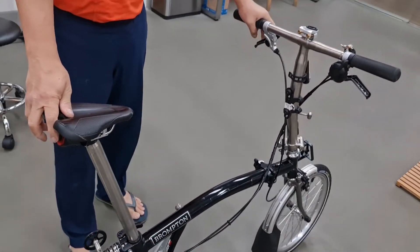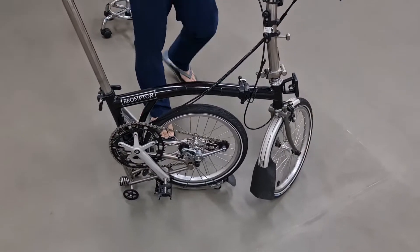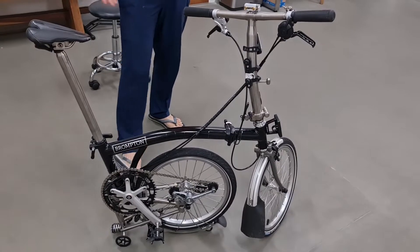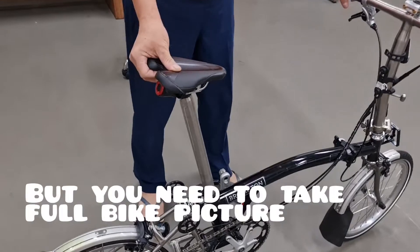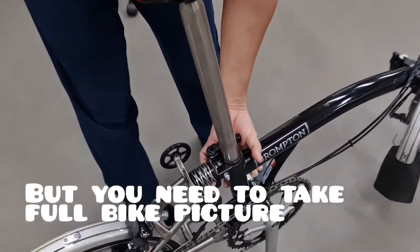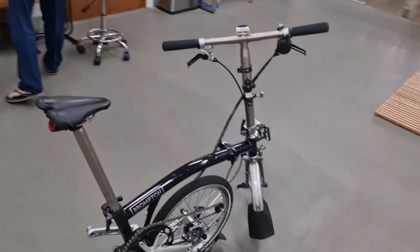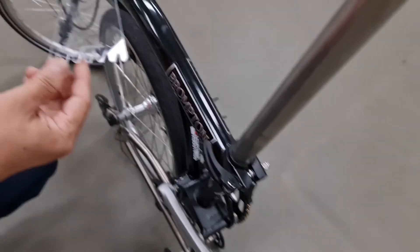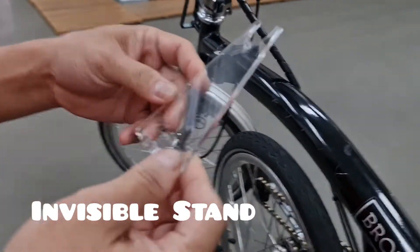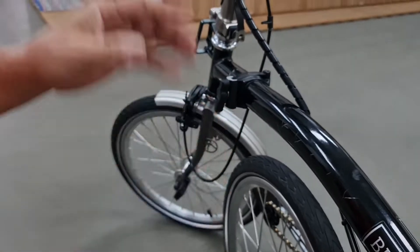Usually when you stop you just need to open the kickstand like this, but you cannot do a picture for the whole bike, right? So what you have to do — there are a few options. Here is the first one with this kind of product.